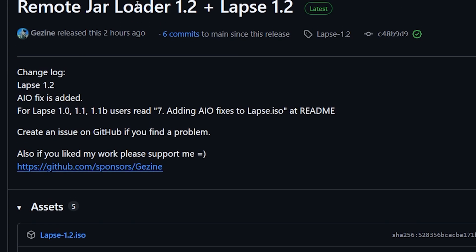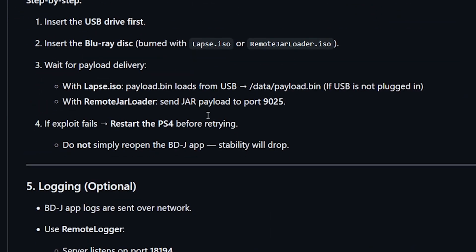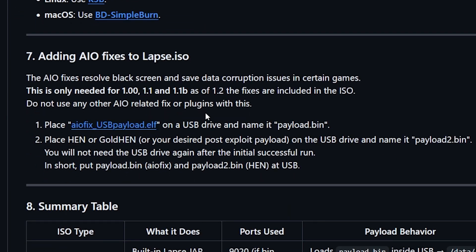If we go back over here to the readme and scroll down to number 7, we can see that it states: adding all-in-one fixes to lapse.iso. The all-in-one fixes resolves the black screen and save data corruption issues in certain games. This is only needed for versions 1.00, 1.1, and 1.1b — as of version 1.2 the fixes are included in the ISO.